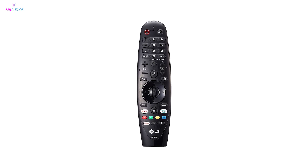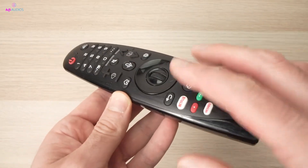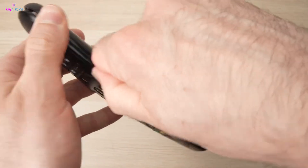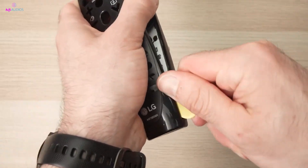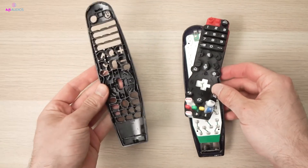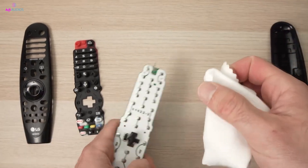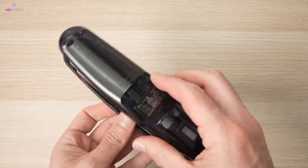If you've tried everything and your remote still isn't working, it might be time for some advanced troubleshooting. Carefully disassemble the remote to inspect and clean its internal components. Start by removing the batteries, then use a flathead screwdriver to gently pry open the remote if there are no visible screws. Once opened, check for any obvious signs of damage or dirt, and clean the components with isopropyl alcohol. After cleaning, reassemble the remote and check if the cursor responds.